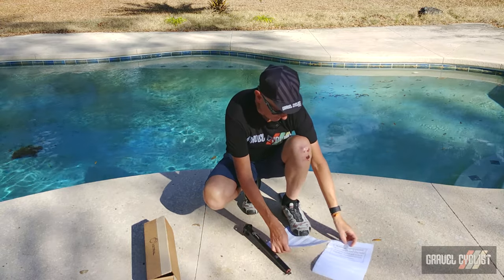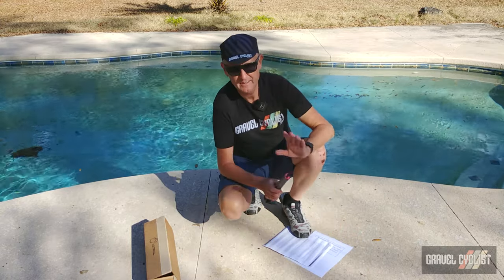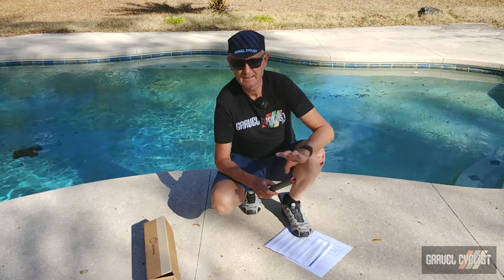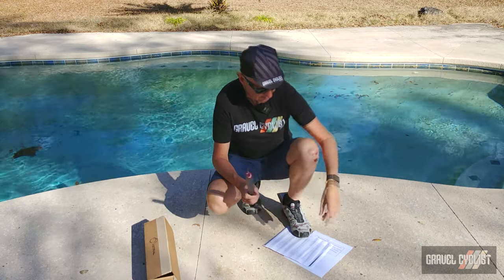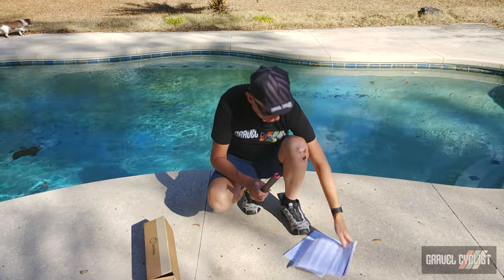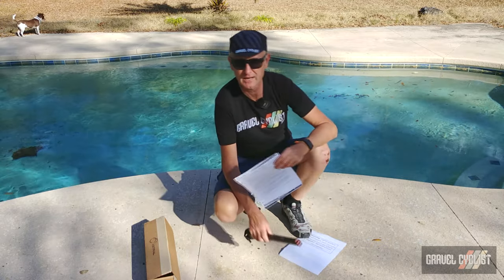Unfortunately I cannot show you the contents of the sleeve. Astral Cycling does make refill sleeves available — I was hoping to have one of those, but that's beside the point. So I'm going to read off my list here of what's inside and hopefully overlay some photographs.